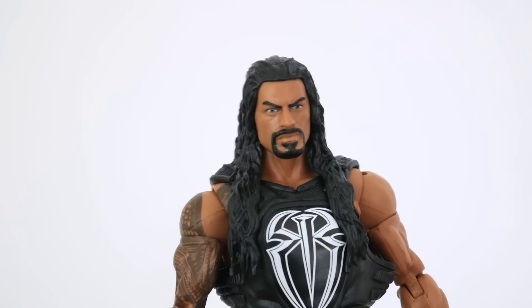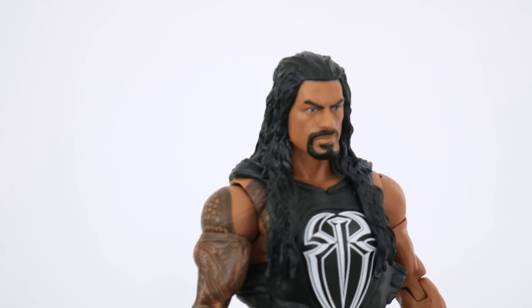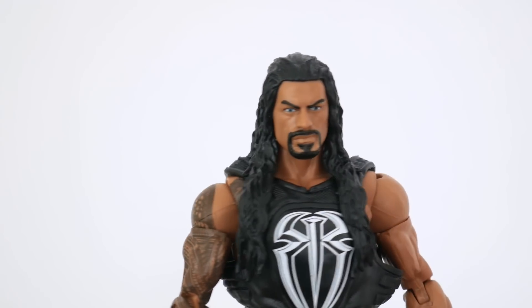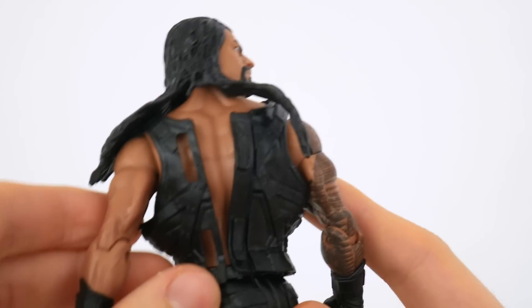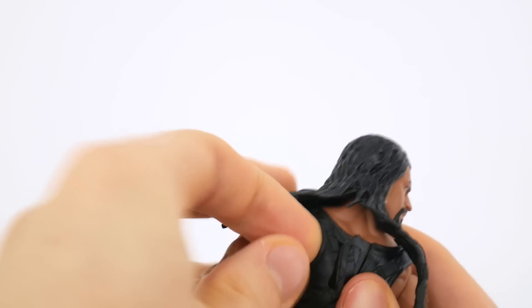I think that this face is pretty darn great and it's better than any other Roman Reigns head we've had to date. For those wondering, the vest is removable, and on mine it was already open before I took it out of the packaging — and boy is this going to be a pain getting it back on!